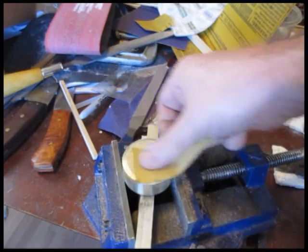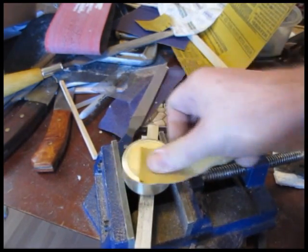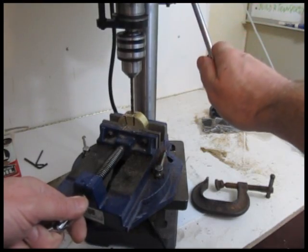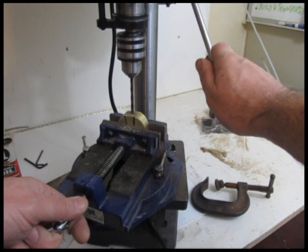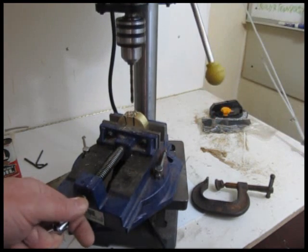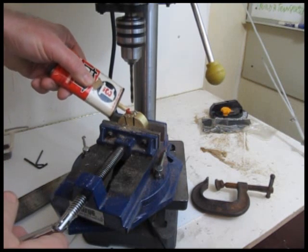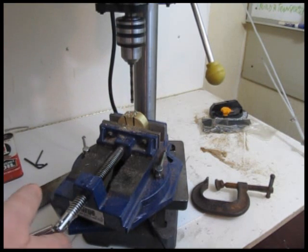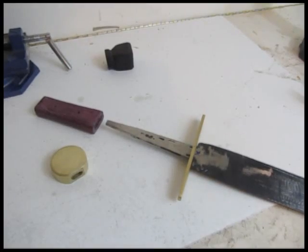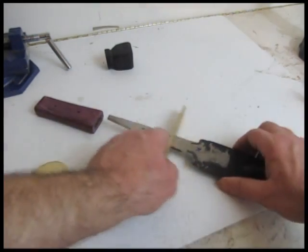I used some emery paper to finish it off somewhat — I will do more polishing at the very end of this sword making, but for now I just used some emery paper about 400 grit. Then I marked and drilled a couple of holes so the tang of the sword will fit into that pommel. It took a while, took some work. Once I had that all worked out — there it is, that's the new pommel with the slot cut in it.